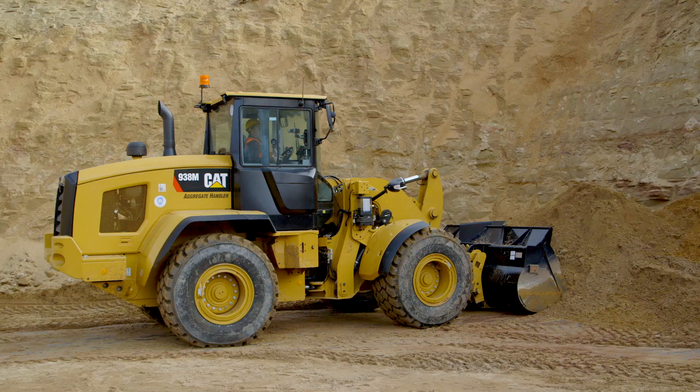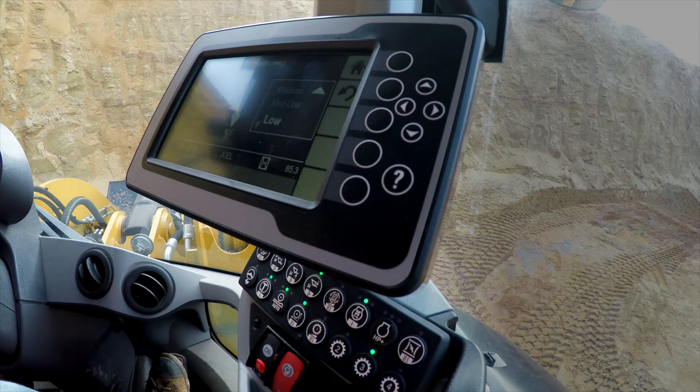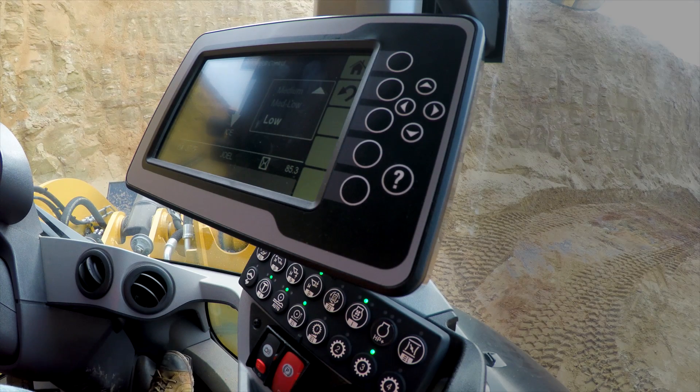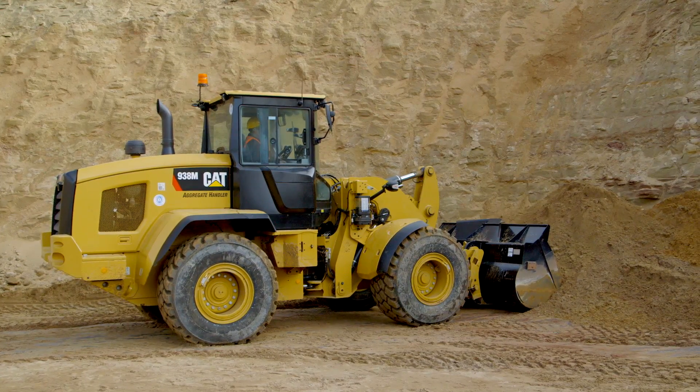Let's put Rim Pull Control into application here in a sand mine where we're working on a soft underfoot condition. I'm going to go ahead and engage my Rim Pull Control. A two-second push and hold will bring up the slider which allows me to make an adjustment. Now I'm going to push into this sand bank — I'm in forward, at maximum RPM — and I'm going to lift to set my tires.